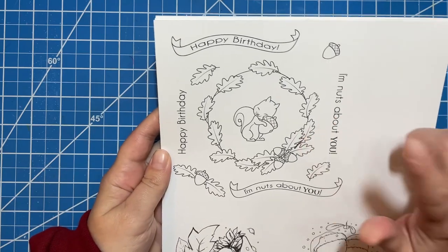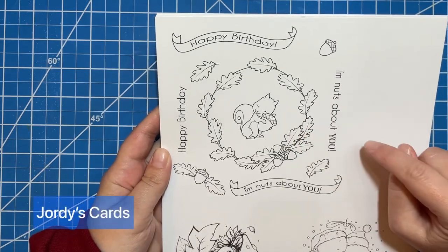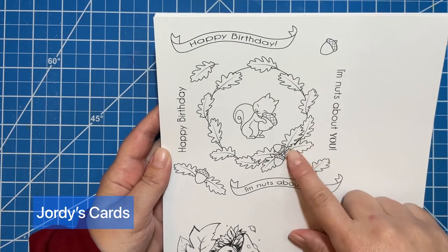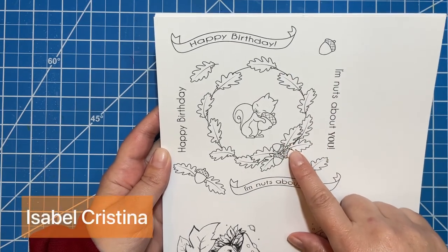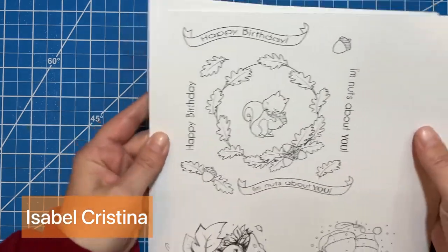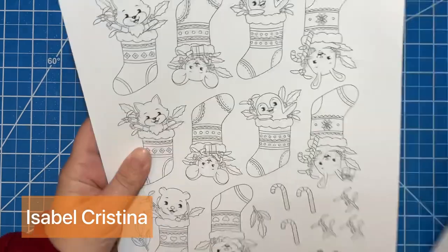I saw a video by a lovely card maker — whose channel I'll put in the description — that used this artist. This is Isabel Christina on Etsy and she's got so many cute illustrations. Here's one from her, and I'll show you her other ones too.